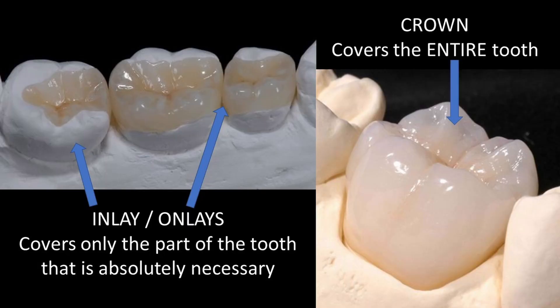Onlays are a great way to achieve this. Onlays can be made of ceramics — these mimic the color and shape of your tooth — so that we avoid unesthetic metal restorations. The greatest advantage of doing an onlay versus a crown is that we get to preserve as much of your tooth as we can while still providing it the protection that it needs.